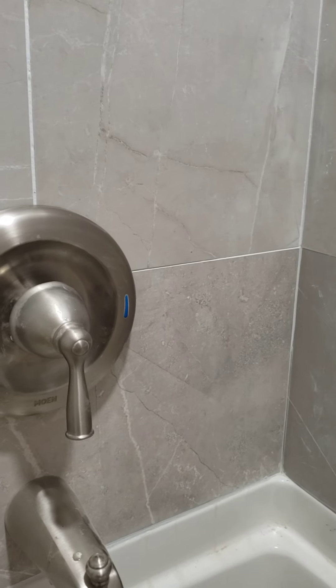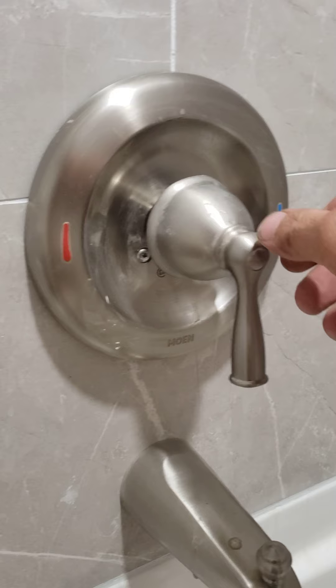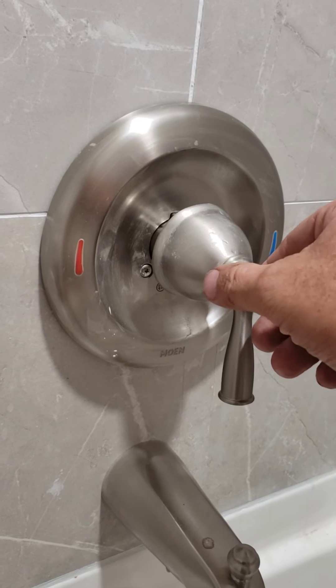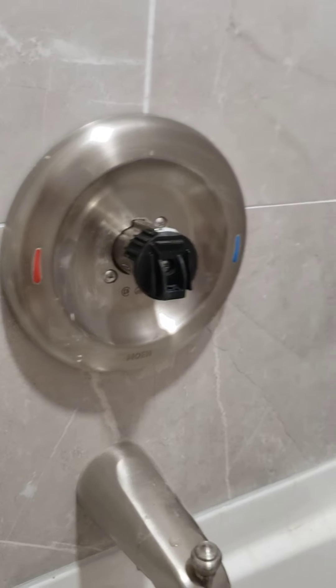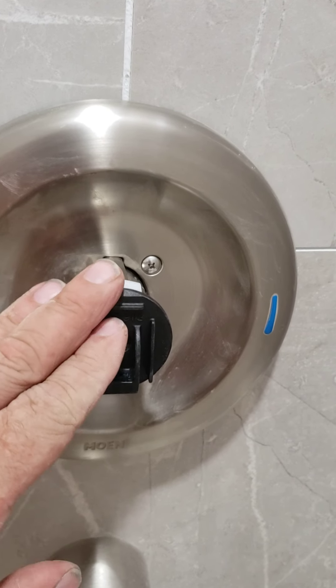Make sure your drain is closed before you start doing stuff with the screws, that way it doesn't go down the drain — or set a towel over your drain, that works good too. Then this just slides off the faucet, slides off, and now here you have basically a plastic adapter to go from the control to the handle.